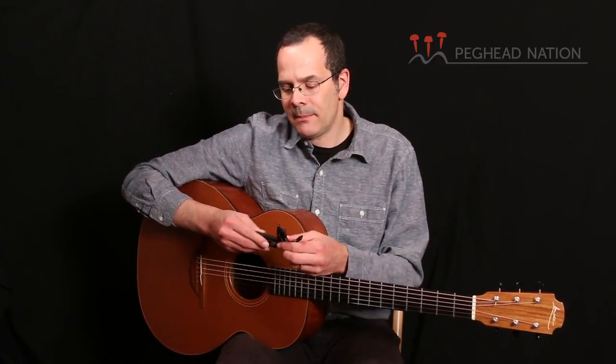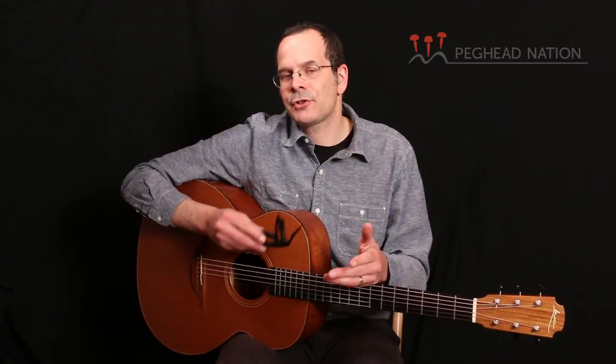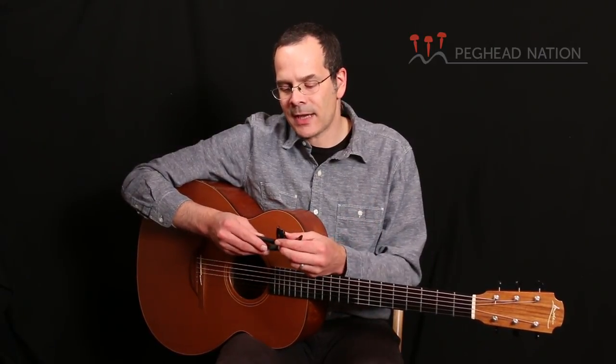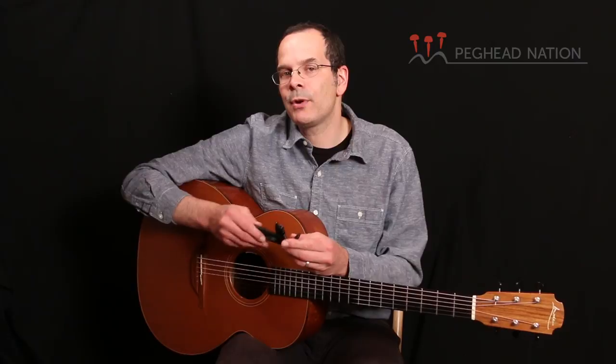There really is no such thing as one perfect capo for every guitar. If you have higher action, heavier strings, or taller frets, you might need a stronger capo than if you have really low action or very light gauge strings. This allows you to really fine-tune it and make it work perfectly for your guitar.